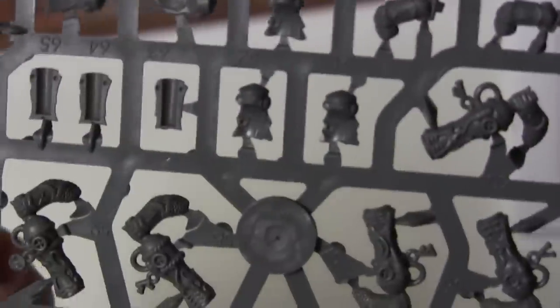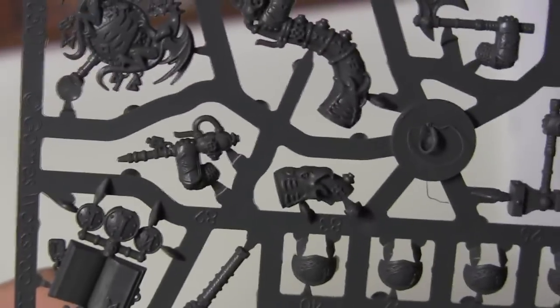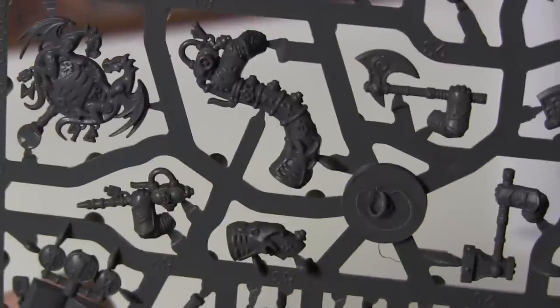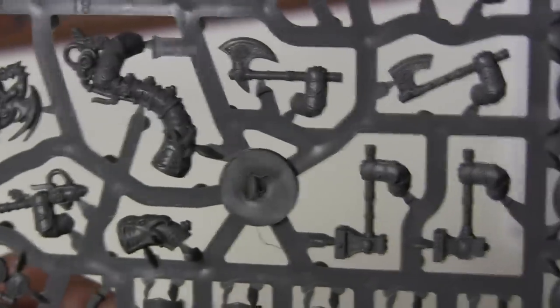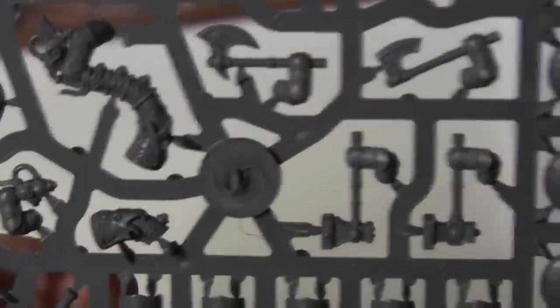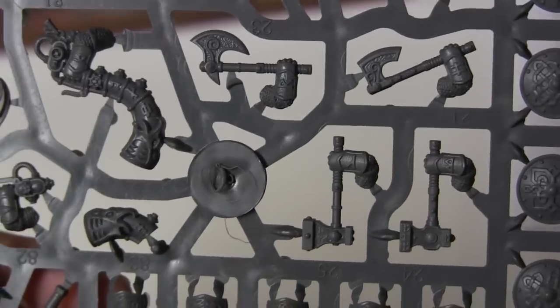Now let's see if this sprue is exactly the same. It certainly seems to be. So by the looks of it, you can make two command groups out of this box if you so desire. I don't think you can actually have units of five, so you probably wouldn't want to do that, but the option is there. Lovely shields. Yeah, all these Ironbreaker weapons are going to be going to waste — maybe I'll find something to do with them.